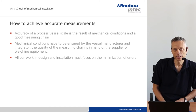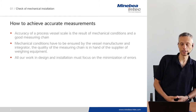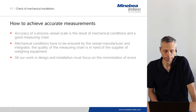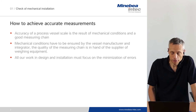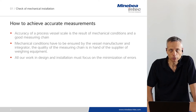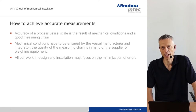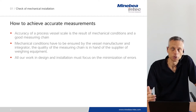When we look at the mechanical installation, we look at the very important conditions to achieve the accuracy which is specified by the customer. The accuracy of a process vessel scale is the result of mechanical conditions and a good measuring chain. The mechanical conditions have to be ensured by the vessel manufacturer — so probably you and the integrator. The quality of the measuring chain is in the hands of the supplier of the weighing equipment — that's us. We would like to give you some recommendations on how to improve the accuracy, and all our work in design and installation must focus on the minimization of errors to achieve good accuracy.